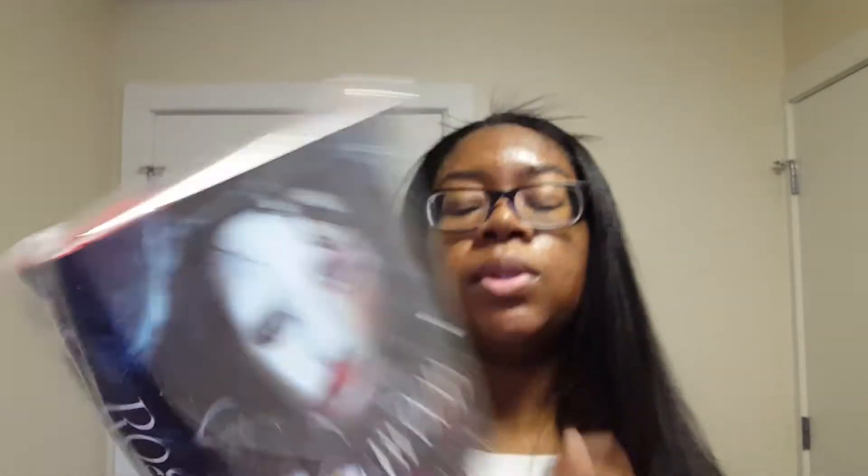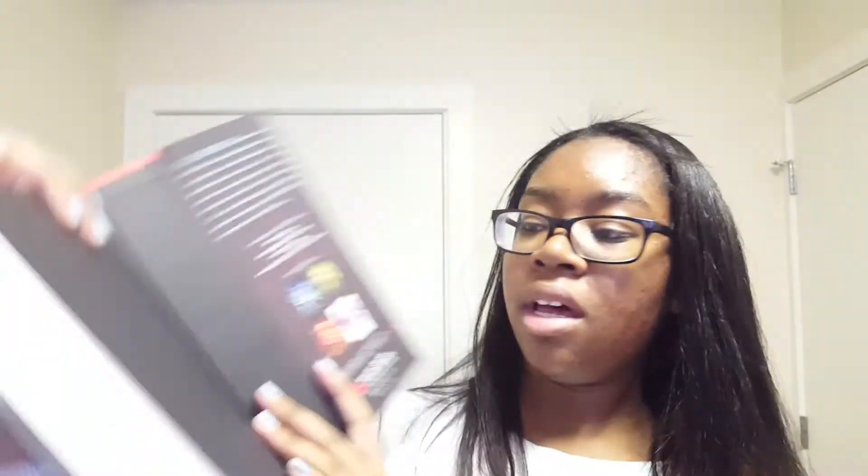Last but not least, we have the book Roseblood, which I have actually heard of. She wrote the Splintered series — it's by A.G. Howard. It comes with a signed bookplate, which is always nice, and a letter from the author. The cover looks like the covers of Splintered and those books — like they look the same, which is interesting. I want to know if it's in the same world. I assume it's just a retelling of the Phantom of the Opera. I haven't read the Phantom of the Opera or seen the play, but I know the story as most people do. So yeah, this is cool and I'm excited to read this at some point.